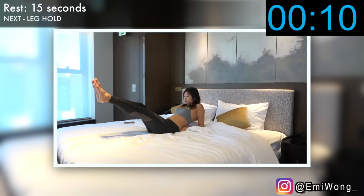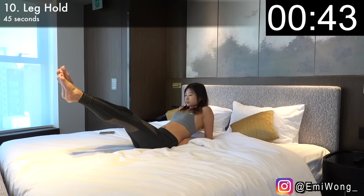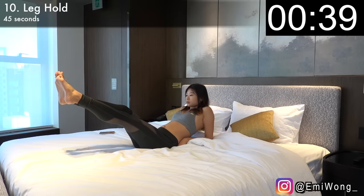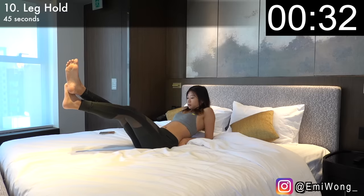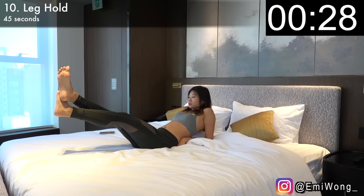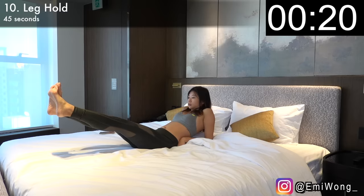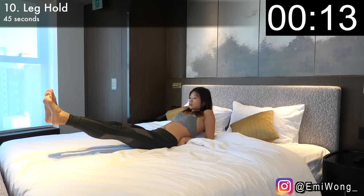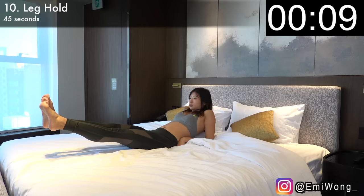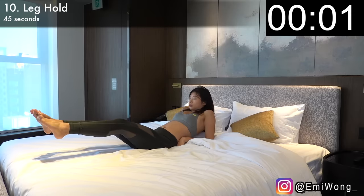Our final exercise in this workout is leg hold. Elbows supporting your torso up, raise both legs together around 40 degrees off the bed. Head up and look straight at your toes, and just hold it there until the timer is up. The lower your legs are, the more challenging it is and the more it works your lower abs. Our goal here is to finish the workout without dropping our legs even once. Make it till the end together with me — if it's burning, it's working. You can rest really soon. 10 seconds. 5. Rest.